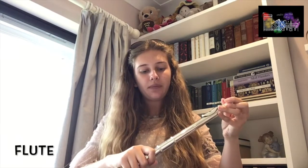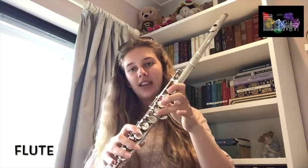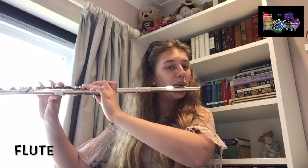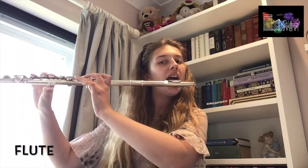So when you can make a sound from the flute, you put it back into the body and you use all these keys to make different sounds. And they can get lower, like I've just shown, or higher.